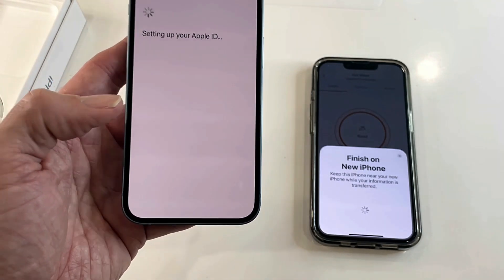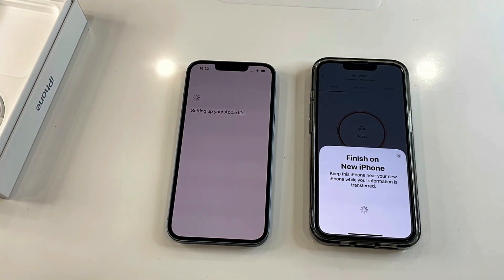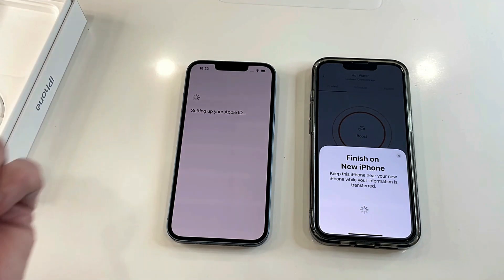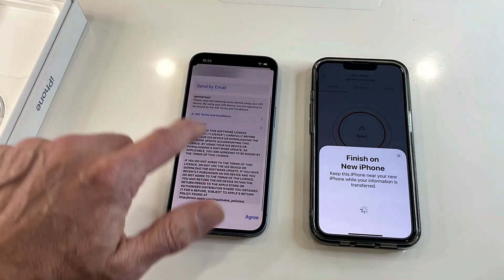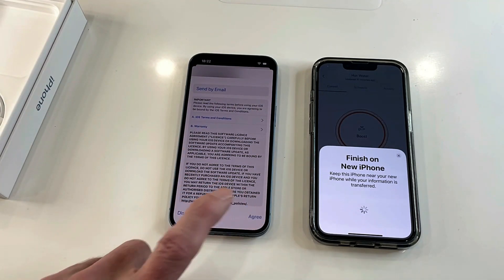Yes, I'll continue with that transfer. So I'm waiting for the data to now move from my iPhone 13 to my iPhone 14. Then the terms and conditions come up — I've read those very thoroughly, obviously — and now I'm going to agree to them.